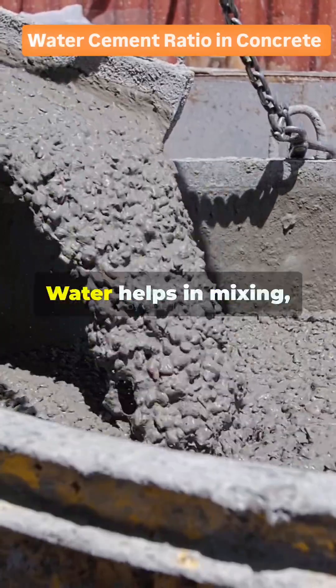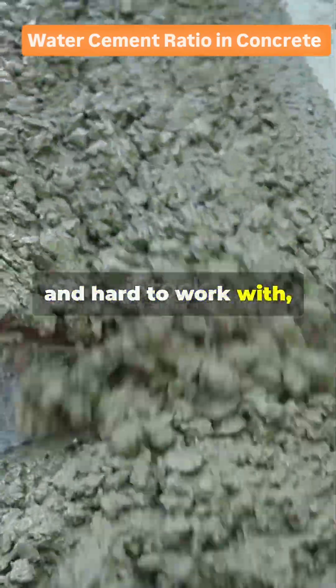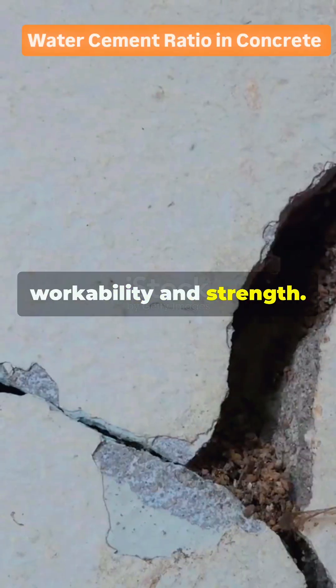2. Workability: water helps in mixing, placing, and compacting the concrete. Too little water makes concrete stiff and hard to work with, while too much water makes it flow easily but weakens it. So a balance is required between workability and strength.